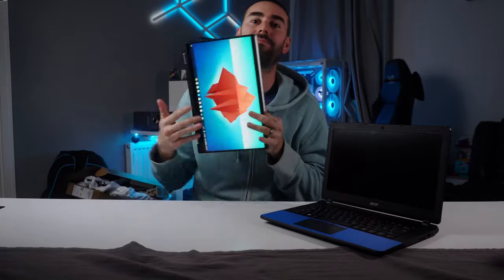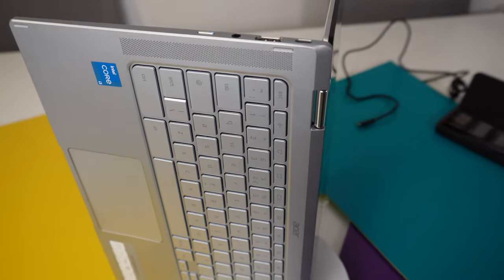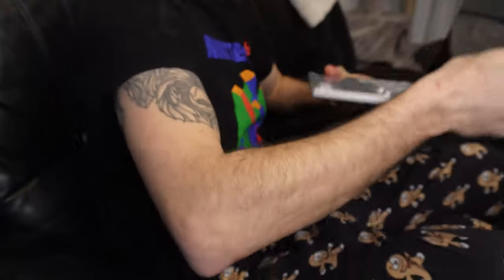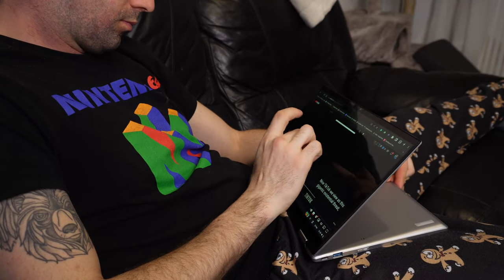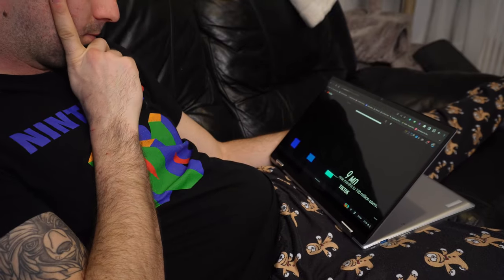I see this laptop more as a tablet with a keyboard at the back. That's the best feature of this laptop — you can go from a fully-fledged laptop for writing emails and scripts to a full 14-inch tablet mode for watching YouTube or scrolling the web, thanks to this hinge design that lets you turn it completely all the way around.